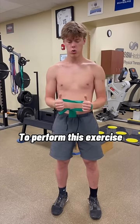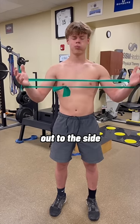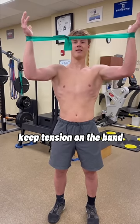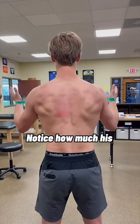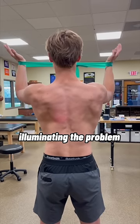To perform this exercise, place a resistance band loop across your arms. Rotate the hands out to the side, hold for a second or two before raising to eye level. Keep tension on the band and forearms vertical. Notice how much his left side is fatiguing to stay in place, illuminating the problem once again.